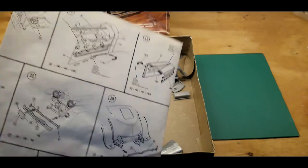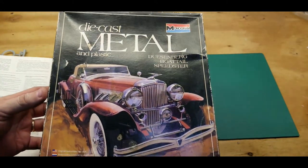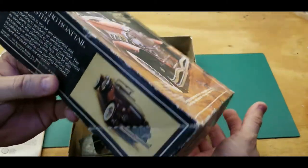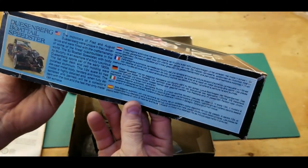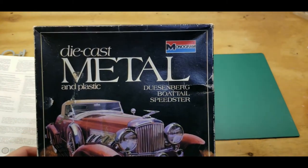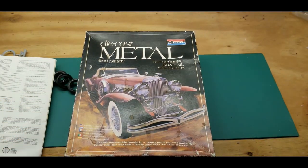Anyway guys, thanks for watching. If you would please like, share, and subscribe, and keep your eye out — within the next week or so I'll try to get started on this. I'm gonna build a — I don't even know what year Duesenberg it is because I'm not a Duesenberg guy — but anyway, this model was produced in 1978, so I'm gonna build it and we'll see how it turns out. Hopefully it'll look something like that. Thanks — like, share, subscribe, and we'll see you later!